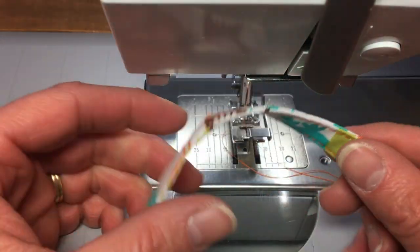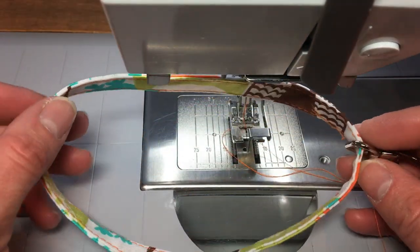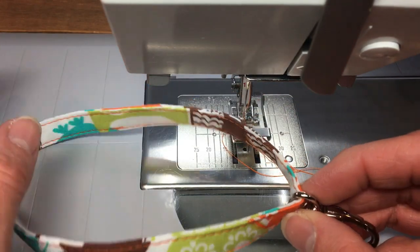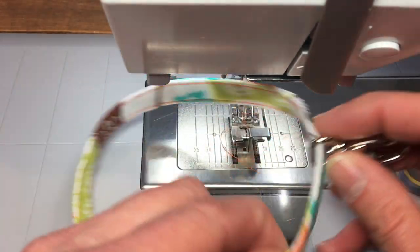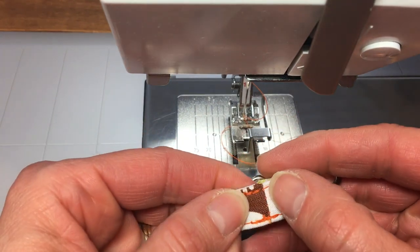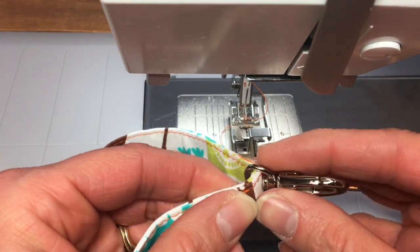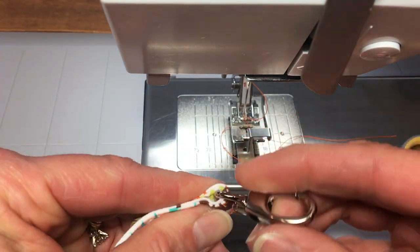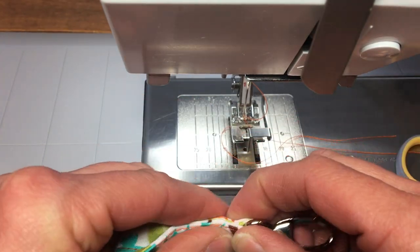Now I am done sewing the top stitches on my wristlet. I just want to get my clasp in one secure spot. What I like to do is find the seam here, fold it in half, and that's where I put my clasp — so the clasp kind of hides the seam.